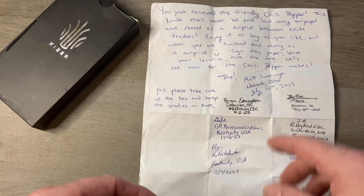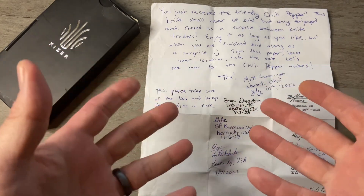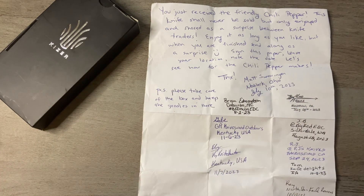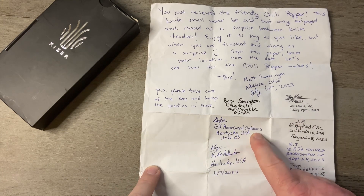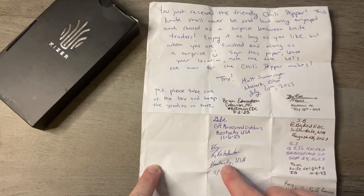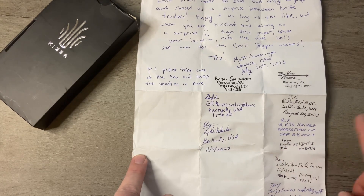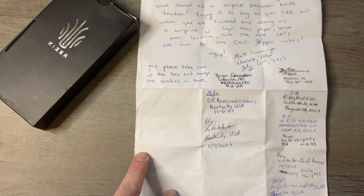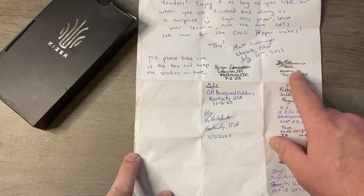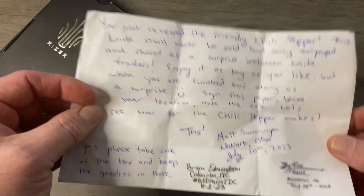I got this in the mail the other day and it says: you just received the friendly chili pepper — enjoy it as long as you like and then send it along to somebody else as a surprise for them to review it, and sign your name and date it. Gabe from GR Knives sent it to me, and here are all the other people that have had it: Brian Edmondson, Matt Swearengen, Kentucky Knife Hunter, JB over at Big Red EDC, RJ's Knives, Tom at Knife Delights, Ray at North Star Knife Reviews, Terry at Terry's Knives and Man Stuff, and Mike Watkins. When I'm finished with it, I'm going to send it along to somebody else as a surprise and they're not going to know it's coming.